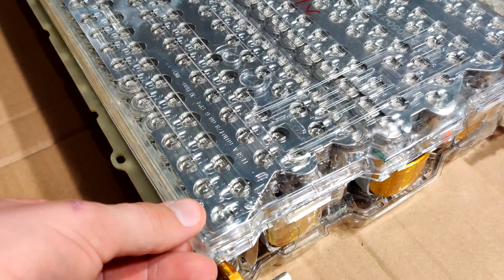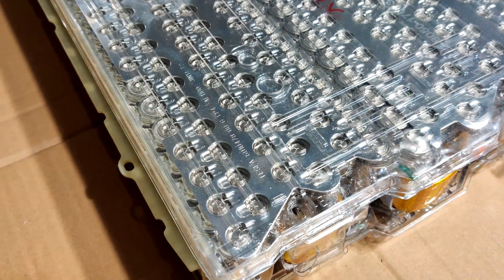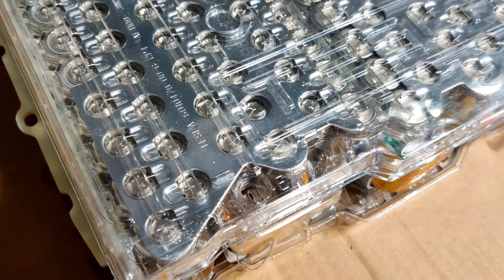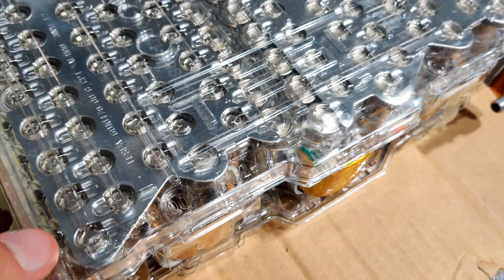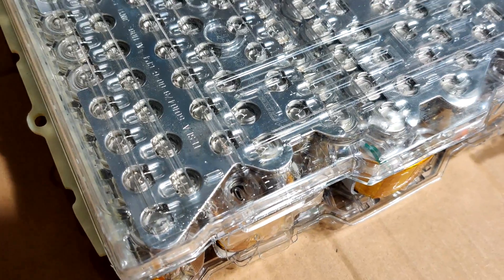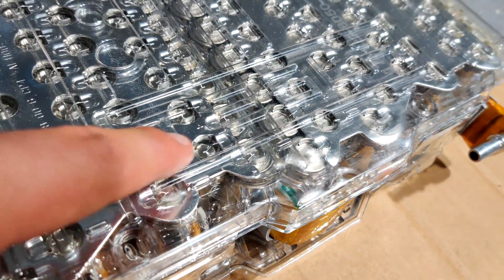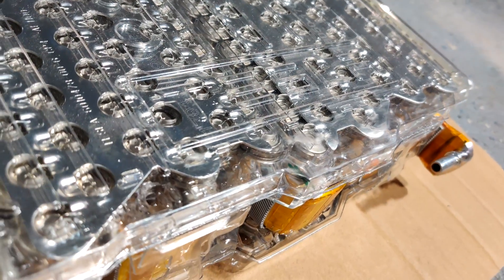Each battery module also has these plastic covers on both sides. These are especially important because this entire metal surface under the cover acts as a conductor and has current passing through it. If you didn't have these plastic covers, or something were to touch one side and the other side, you'd have a completed circuit and a short circuit, which is something you obviously want to avoid. These plastic covers also say Tesla on them, which is kind of neat — it's hard to see on the video.